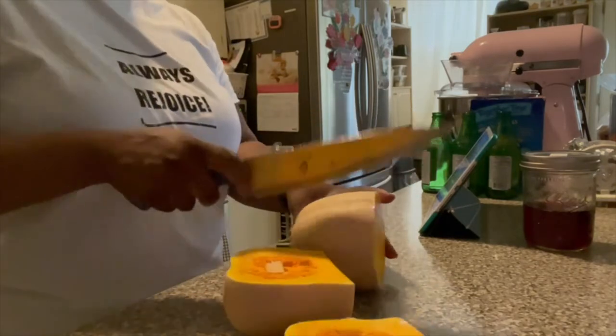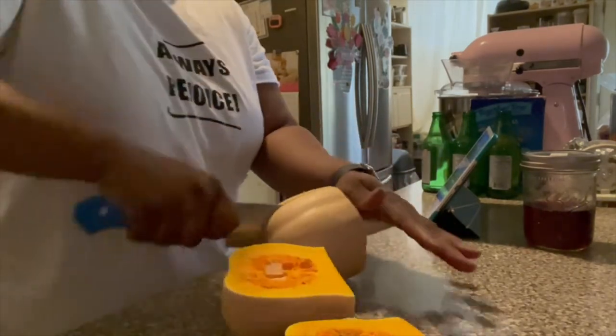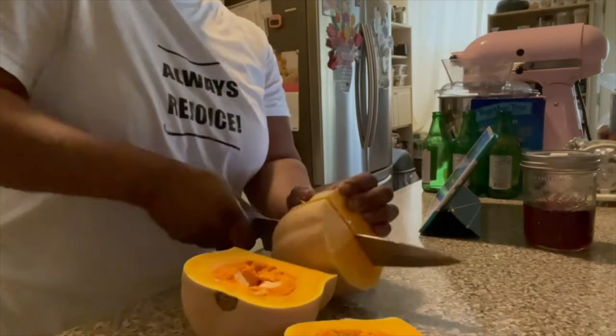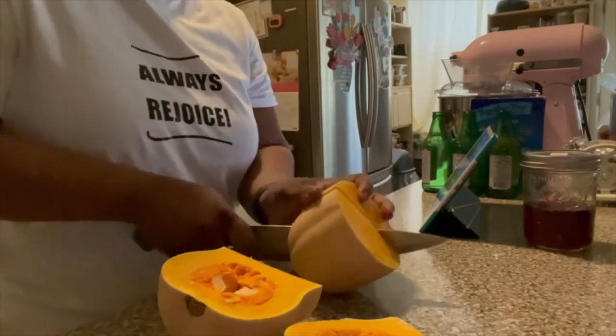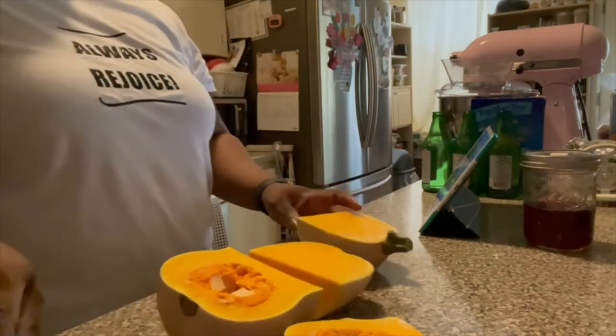So I looked up Pinterest and got the recipe for the butternut squash soup. There are so many different recipes for it. The next week, my daughter used the other squash — we had two butternut squash — and she made a roasted butternut squash soup, and hers was so delicious, it was really good.